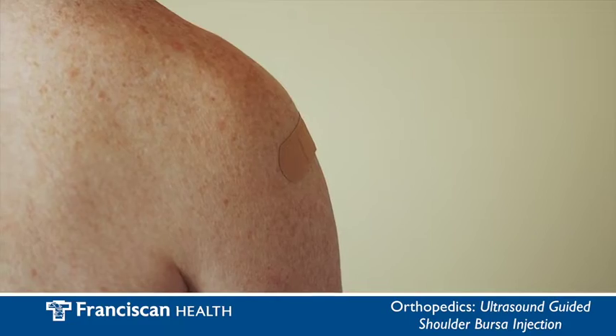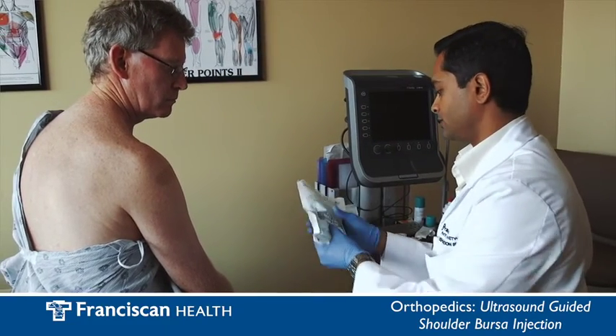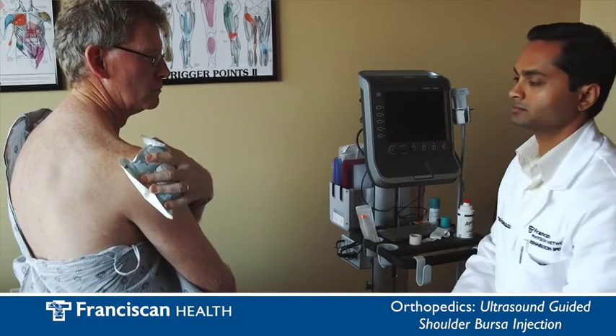Following the injection you may have increased pain for about a day or two. This is typical and completely normal. Ice packs as well as ibuprofen or another approved anti-inflammatory pain medication is recommended. This was a demonstration of an ultrasound guided shoulder bursa injection.